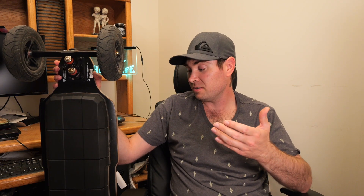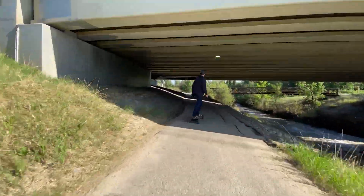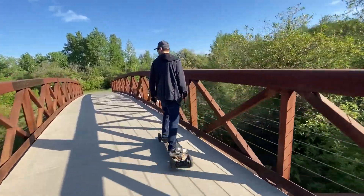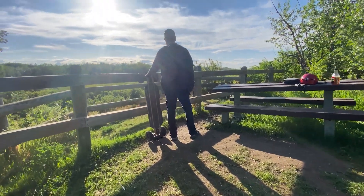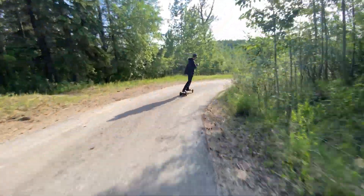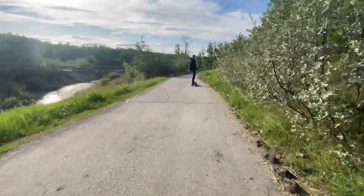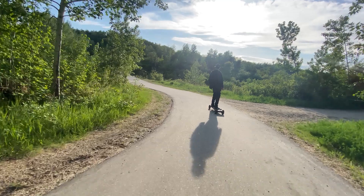Up hills this thing absolutely rips. I only ride it in the second speed. There are four speeds on the remote — speed one is for beginners, speed two has two settings going up to about 15-16 miles an hour, which is perfect for me. Speed three and four are much faster; speed four has a lot of power and you really have to brace yourself — that's more for racers pushing it to the limit.